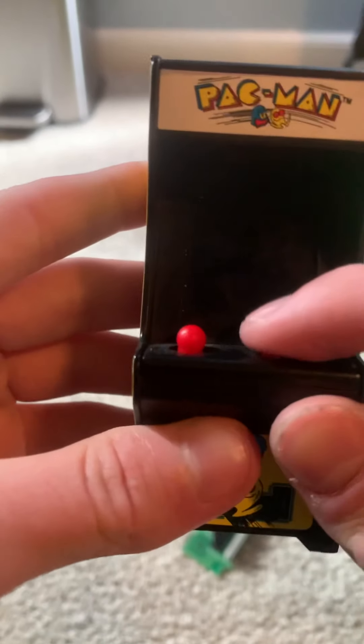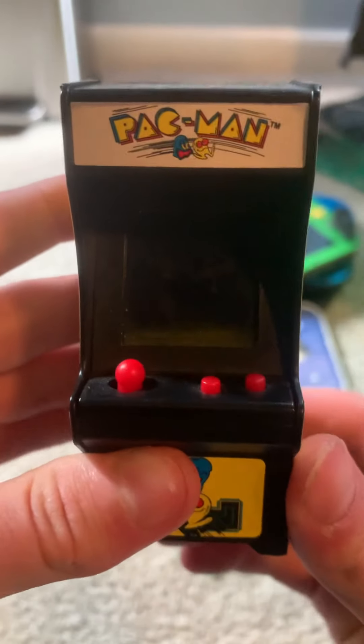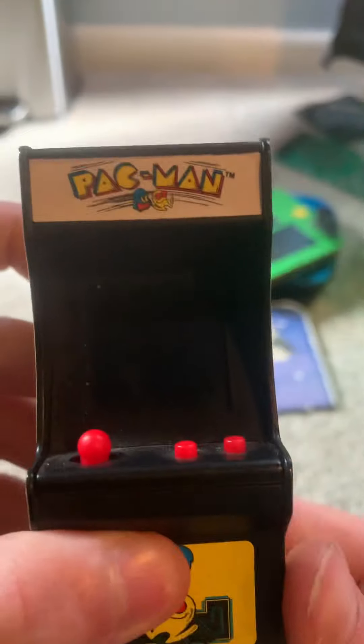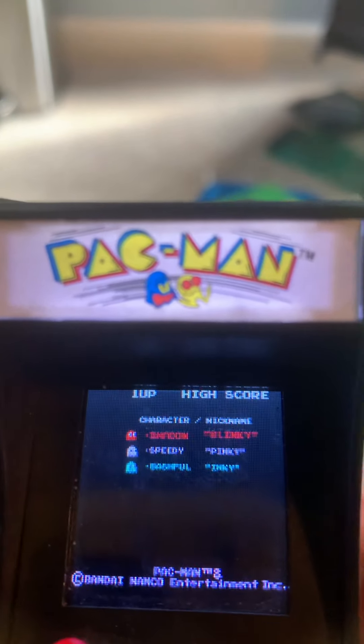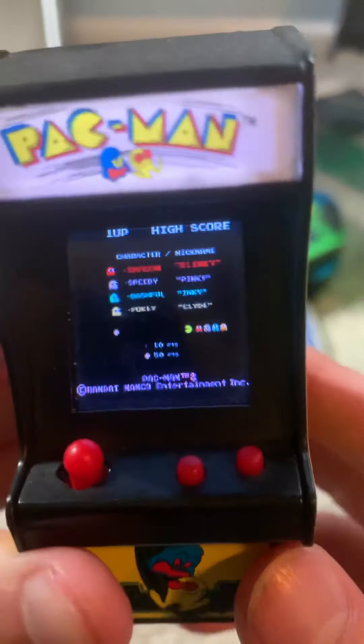This button right here doesn't do anything, I don't think. This Pac-Man logo right here lights up when you power on, similar to the old school, except those use light bulbs, and I'm pretty sure this one uses LEDs.